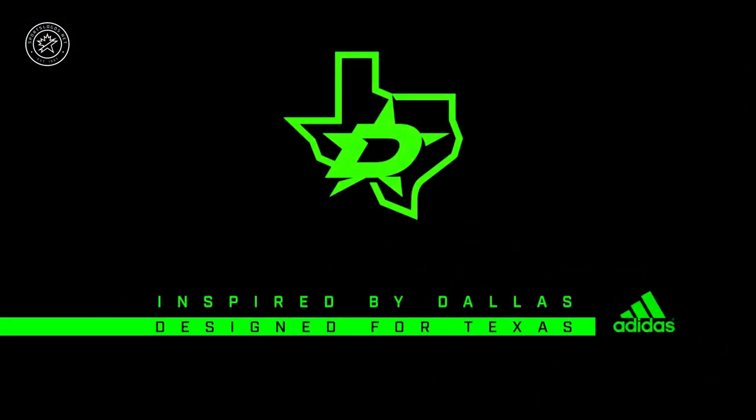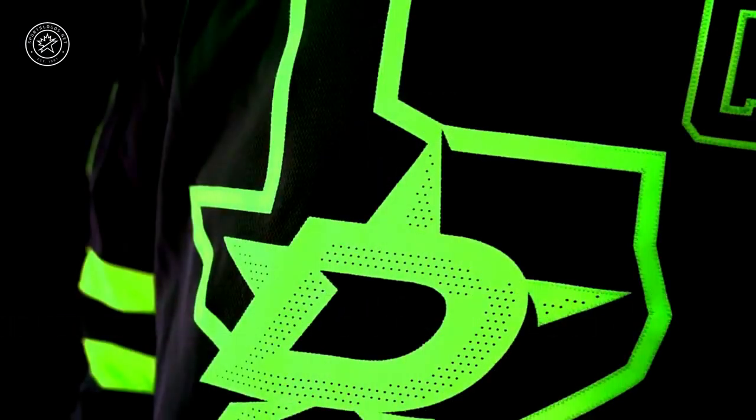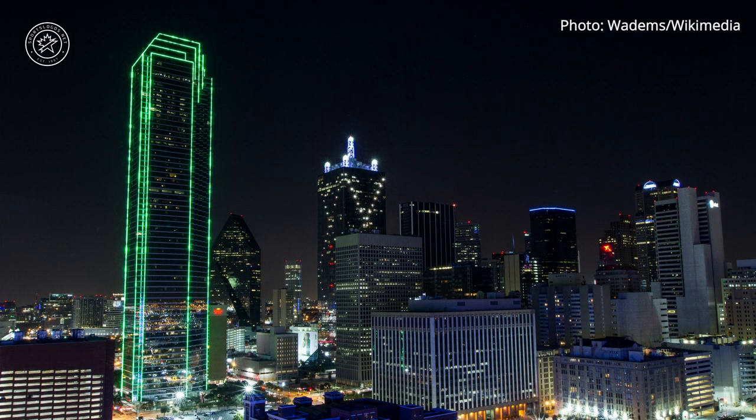And there you have it. As you can see, black and green are heavily involved in this design. Why so much black and green? It's supposed to mimic the skyline of Dallas, Texas. Take a look at Dallas's beautiful skyline here at night — neon green lights up the sky.